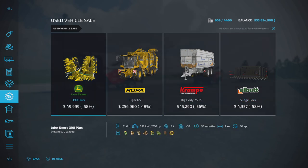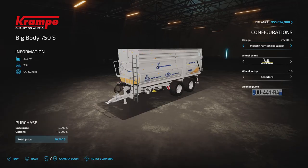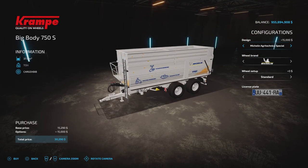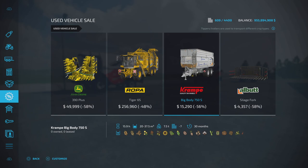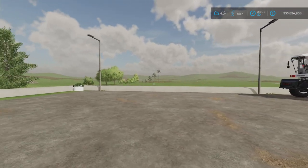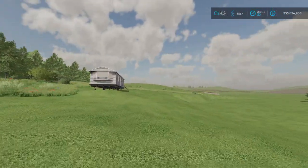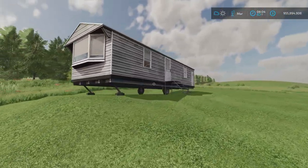You can get up to 50–70% discount on equipment. For example, this Roper Tiger 6S trailer is 50% off — instead of paying half a million you can get it for $256,000. Let's sleep for one more day and see what used vehicles appear.